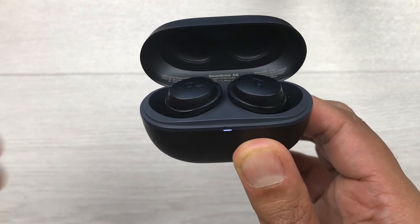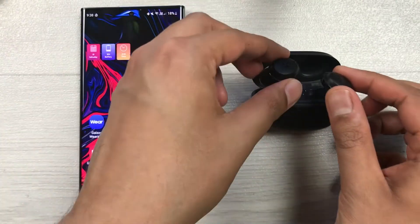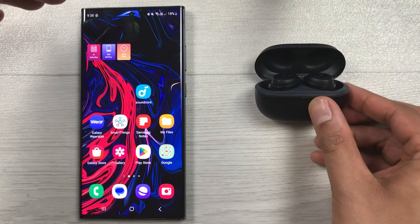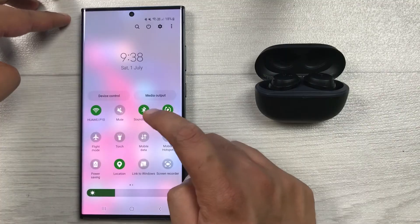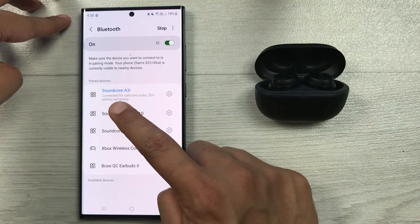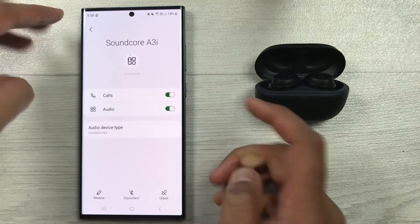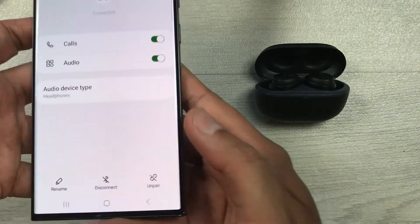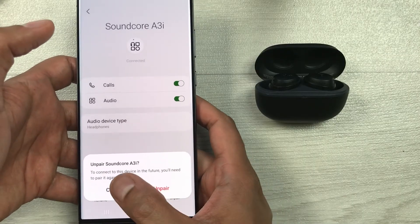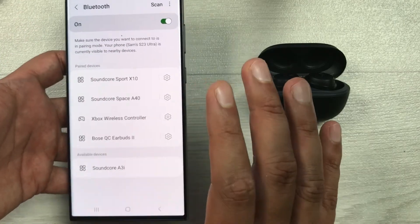Now let me show you the next method. The next method is by hard reset. You have to put your earbuds inside the charging case and leave the case open. On your mobile phone open the Bluetooth settings and find the Soundcore A3i. Tap the settings icon next to it, then at the bottom select the unpair option. It will ask you to confirm — go ahead and unpair it. Now everything is done from the phone.